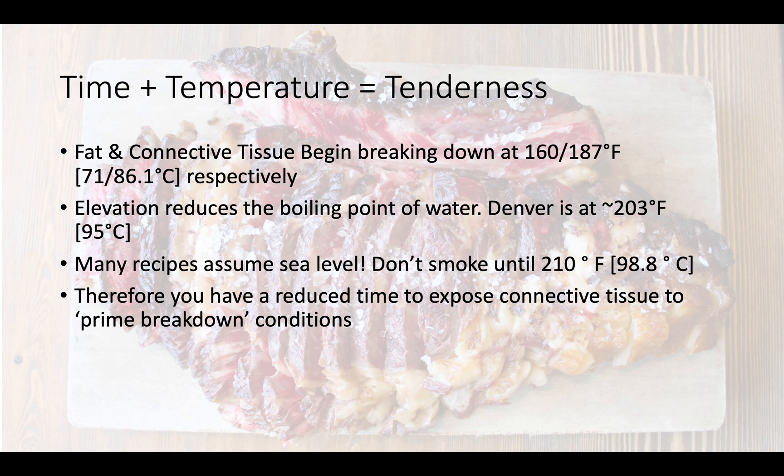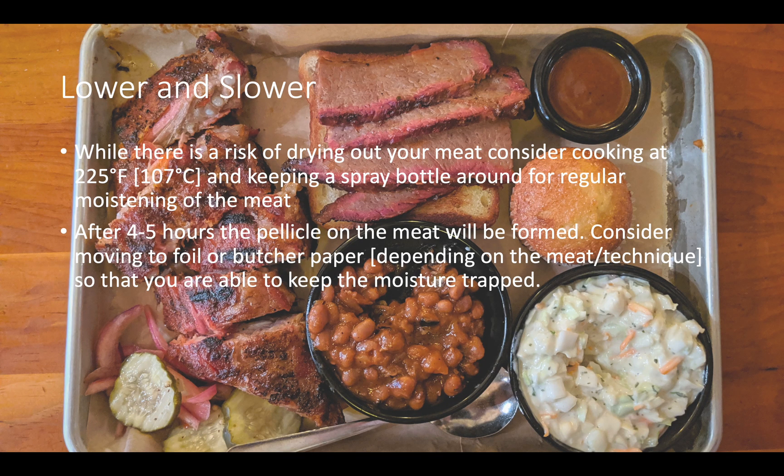You've got to reduce time to expose connective tissue and fat to prime breakdown conditions. Since you're cooking lower and slower, you want to consider 225 degrees Fahrenheit — maybe even down to 200 degrees — and you want to keep the spray bottle around. After about four to five hours, the pellicle that forms on the outside of the meat is going to prevent smoke from being absorbed. It's going to prevent your smoke ring and some of the Maillard reactions, so you're going to want to wrap with foil or butcher paper, depending on which technique you like or what kind of meat you're cooking, and give it a nice long time to cook.